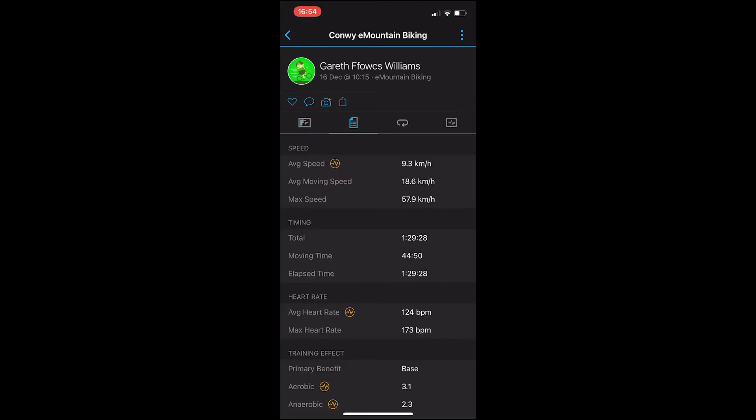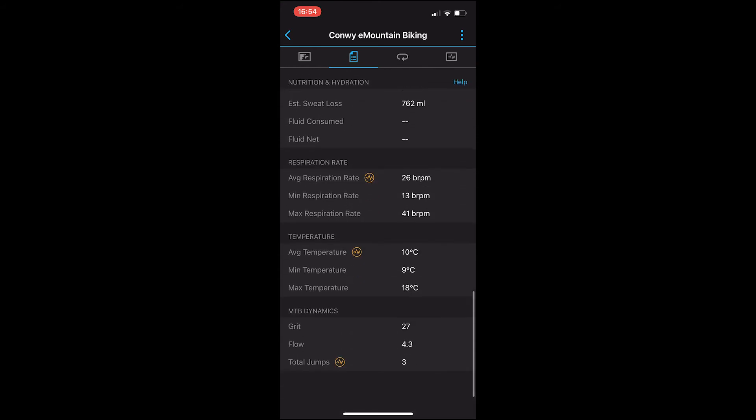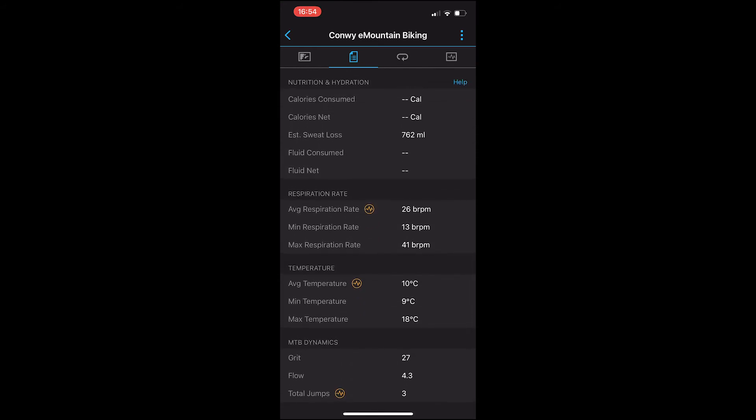Here we are. If we go to the data page and scroll all the way down to the bottom, the last feature is the MTB Dynamics, where we've got our grit, flow, and total jumps. I'll talk about jumps a bit later, but first let's look at grit and flow.